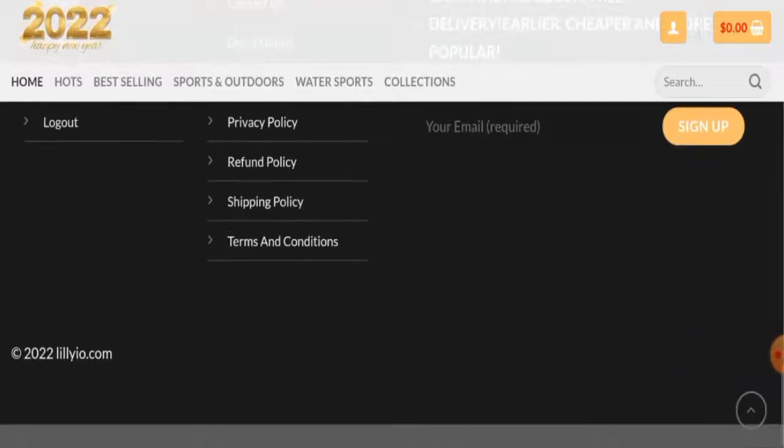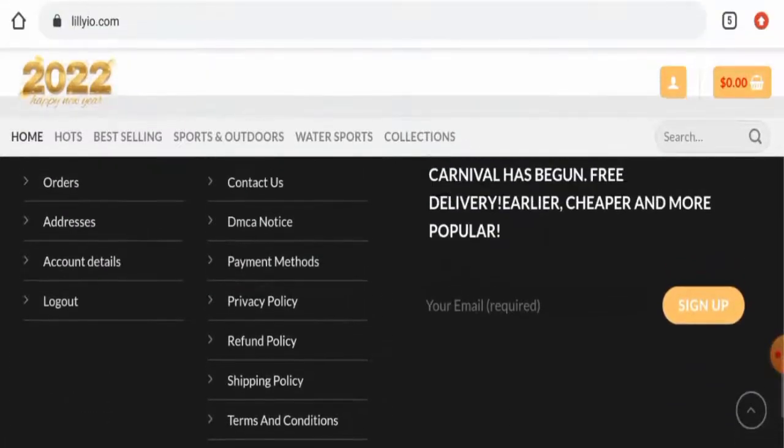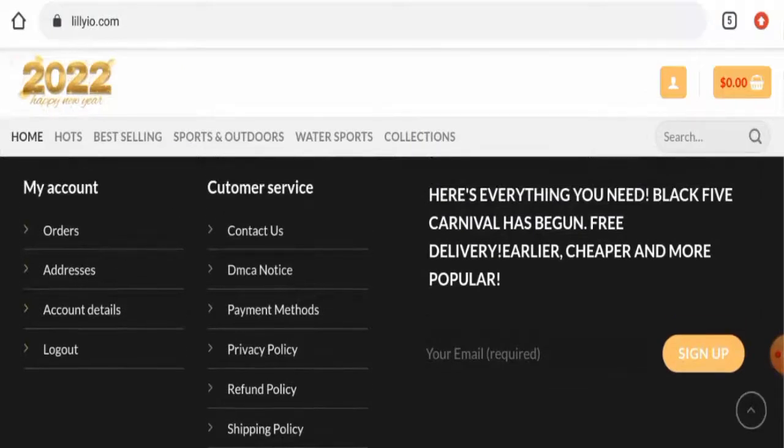If you want to know about the About Us details — we have checked, but this website has not provided any About Us information anywhere, so this can be taken as a drawback of this website.